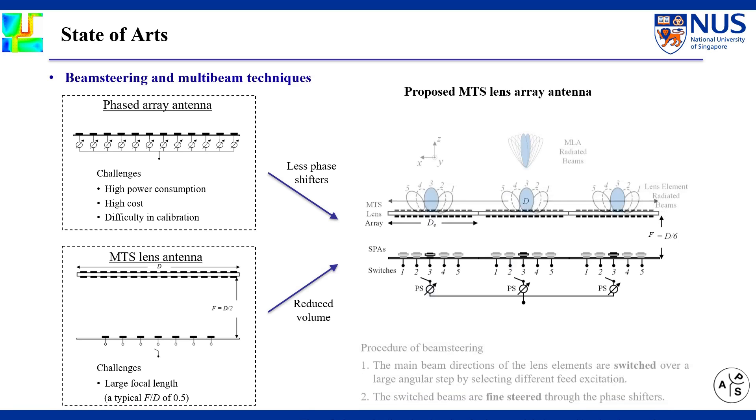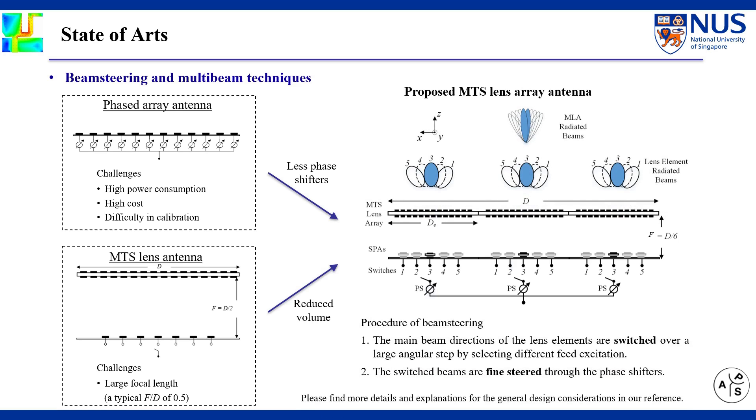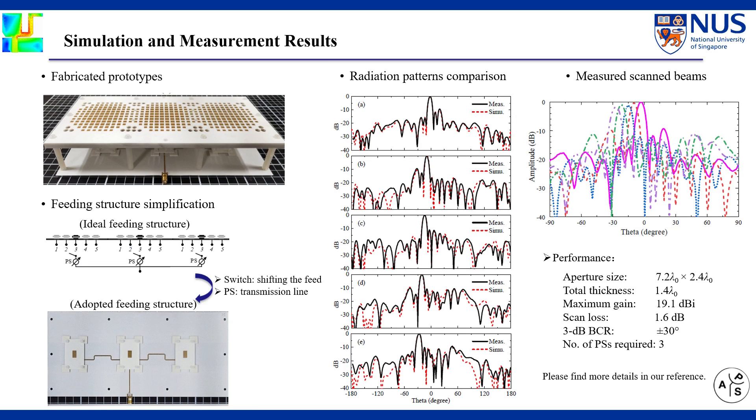The beam steering is achieved in two steps. First, the main beam directions of the lens elements are switched over a large angular step by selecting different feed excitations beneath each lens element. Then, the switched beams are fine-steered through phase shifters. By dedicatedly locating and feeding the antennas with required phase shifts, a wide and continuous beam coverage range is obtained.